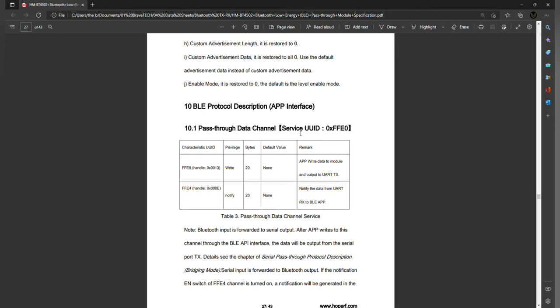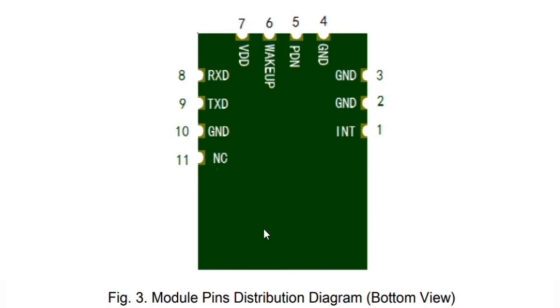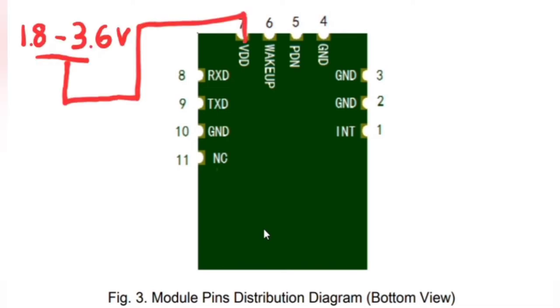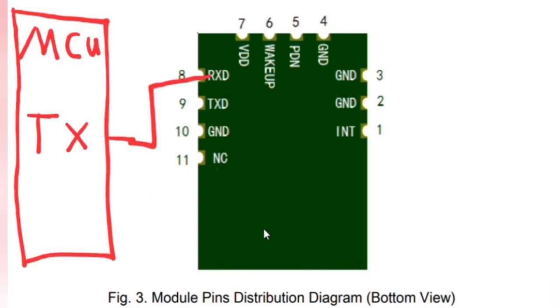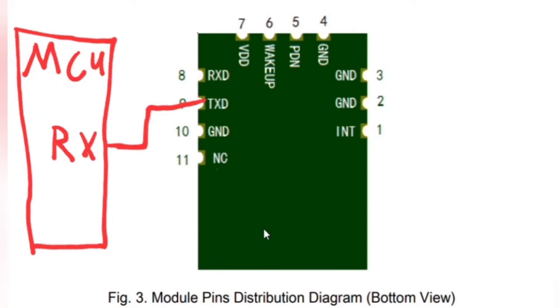Let's take a quick look at the pins before we go on to the program. In order to get this chip up and running as a pass-through system, our VDD needs to be connected to at most 3.6 volts and at the lowest 1.8 volts. Connect that to a positive voltage in that range, then take a ground and ground it. Now we're going to take our RX pin of the Bluetooth module and connect it to the TX pin of the microcontroller, and connect our TX pin of the Bluetooth module to the RX pin of the microcontroller.